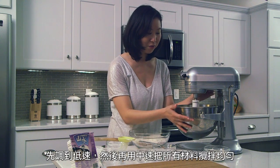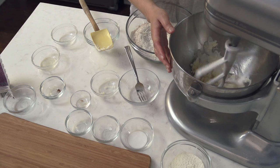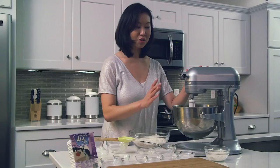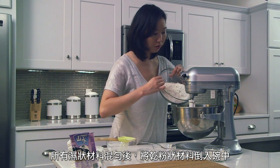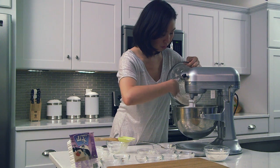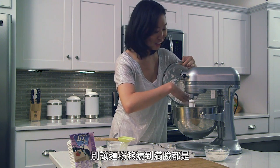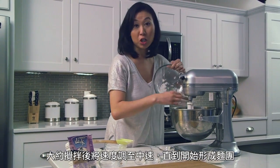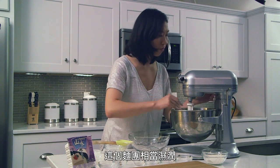And then on low speed first, and then on medium, you want to just get this all together — on low speed first so that you don't get flour all over your face, then move it up to medium until the dough starts coming together. And it's going to be a fairly wet dough, so be on the lookout for that.